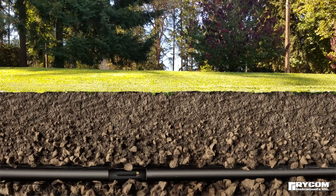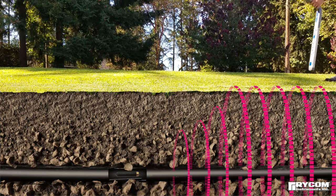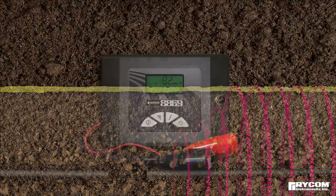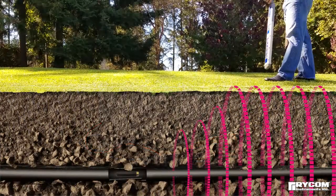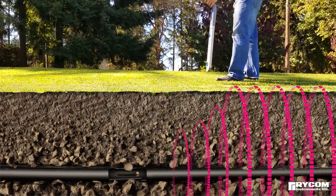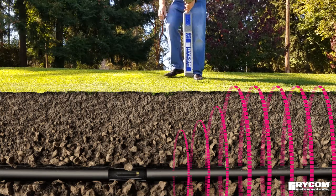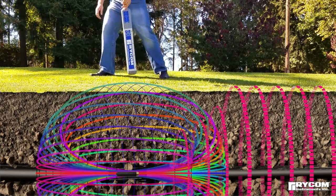The most effective method of sonde locating is to locate the path of the pipe leading to the sonde. This is achieved by utilizing a line transmitter, which applies a tracing signal allowing the camera's push rod or a spring cable to be located.